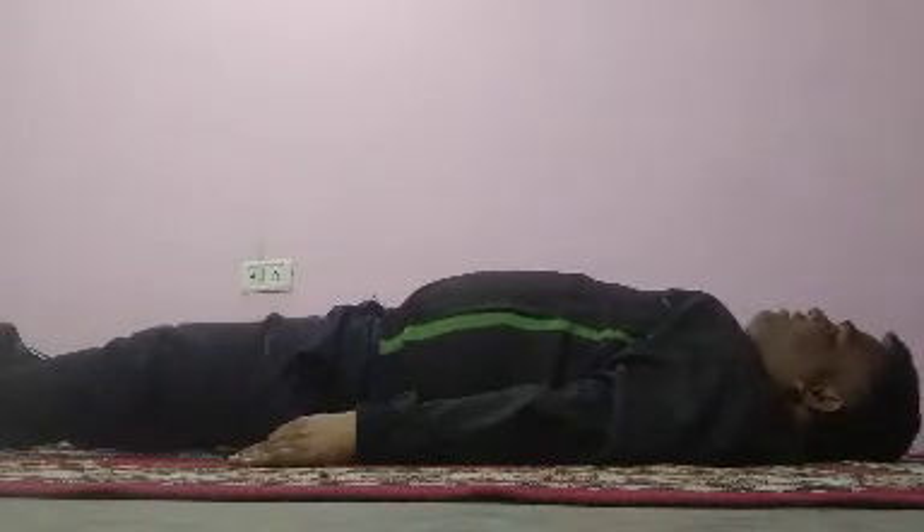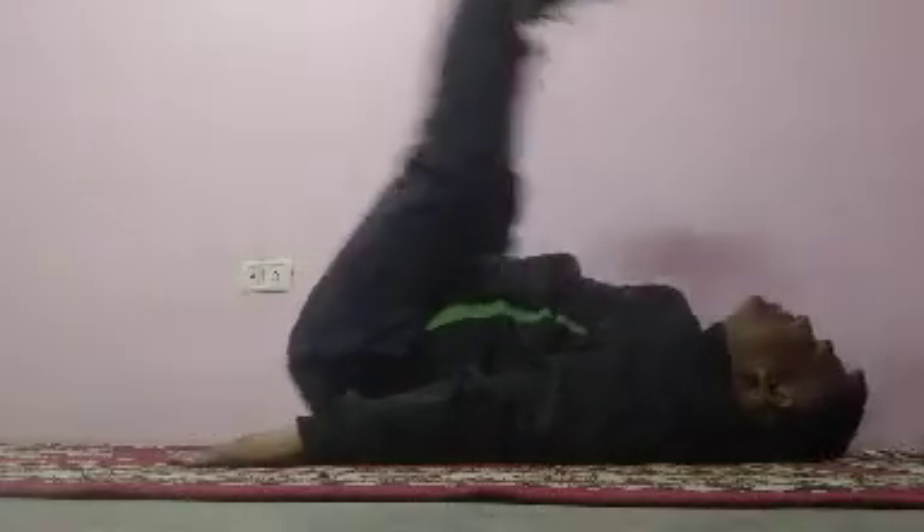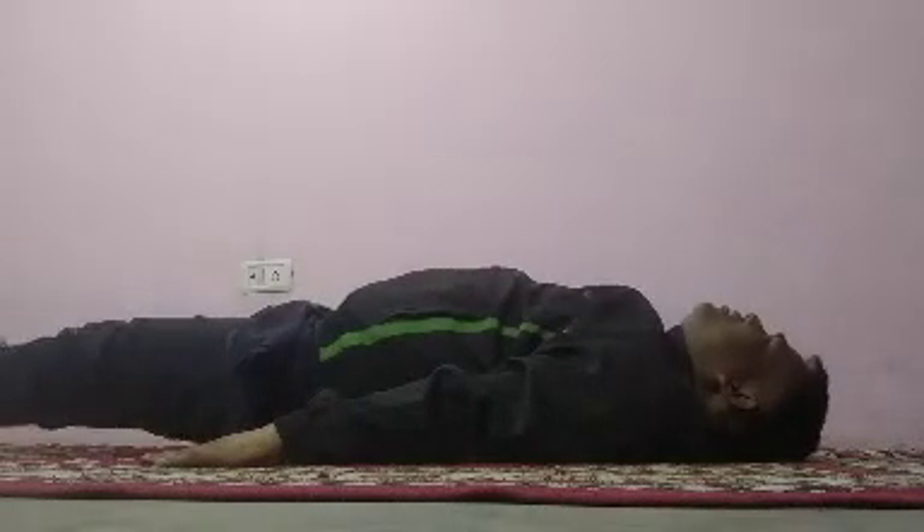Now fourth exercise: one, two, three, four, five, six, seven, eight, nine, ten. Hold. Relax.